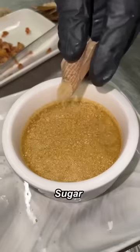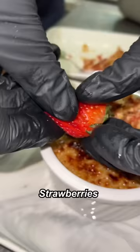Nice and stiff. Crumble. Sugar on those. Cookie crumbles. Strawberries. Mint.